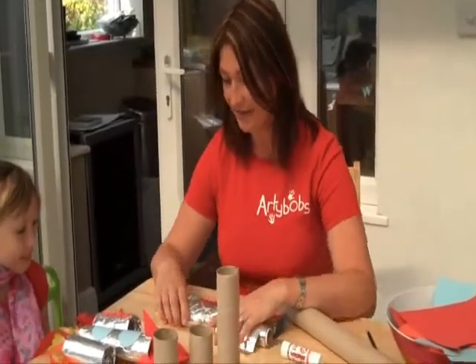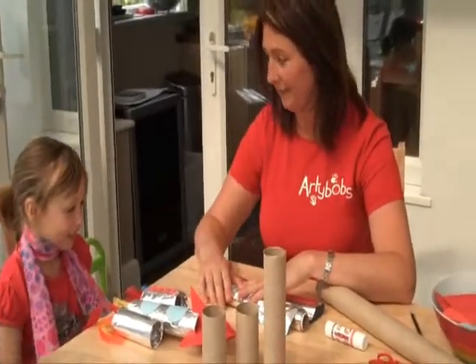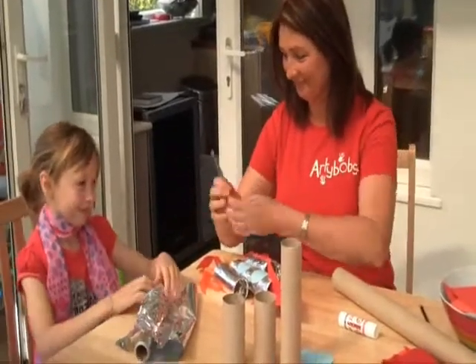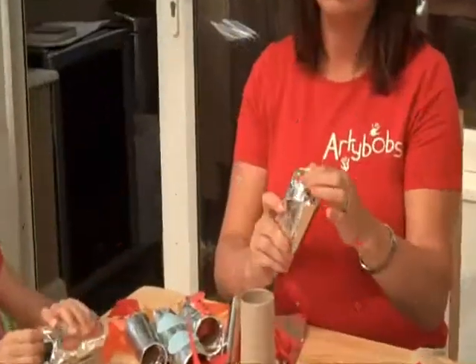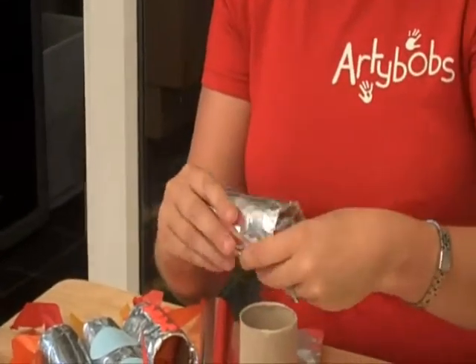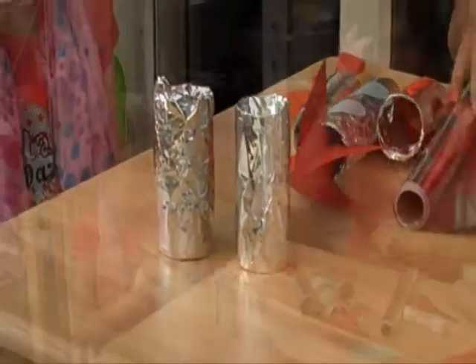Right Lol, first thing we're going to do is cover these cardboard tubes with tin foil. So if you want to cut a bit of tin foil - excellent. There we are, did you see this last big one?